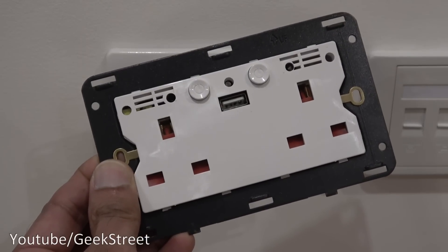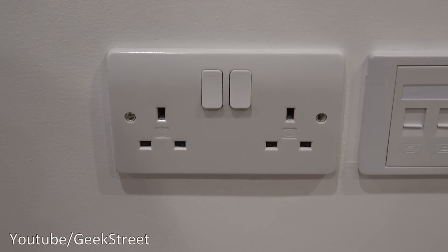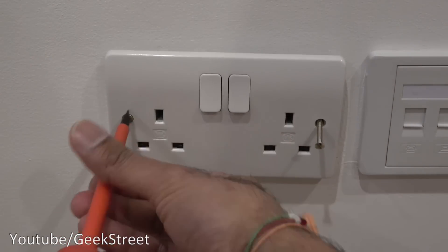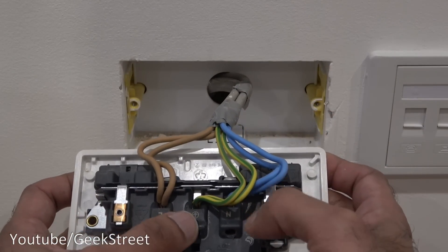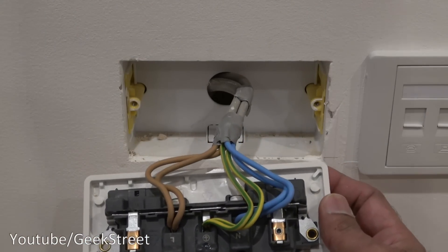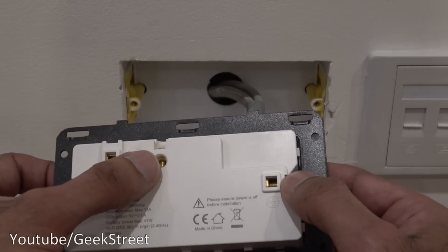Let's make a start installing this Wi-Fi socket. I'm at an existing socket, I've isolated the power and checked it's all off. Now I'm going to remove the socket. With the screws out I pull the wires out — live, earth, and neutral are there. I just need to unscrew these and put them in the relevant terminals: earth terminals here, neutral and live there.